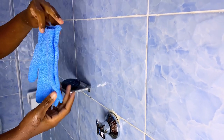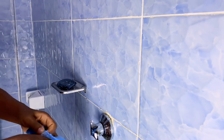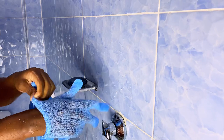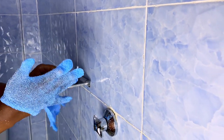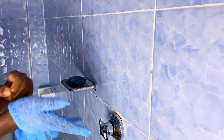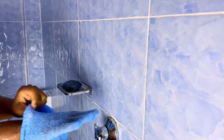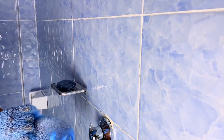I start by using this exfoliating glove to first wash my body, to get rid of dust, oil, sweat, and everything on the body. They are so good, by the way. I got them from town. You can get them from anywhere — online shops, Jumia, Maidawa, in town, on the street, literally anywhere.